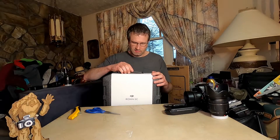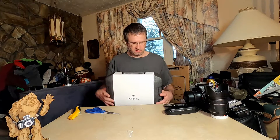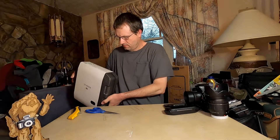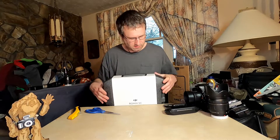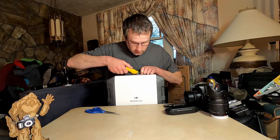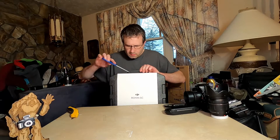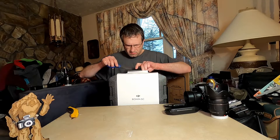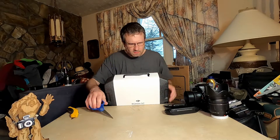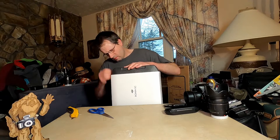I saw quite a few reviews and this seems to be a pretty good unit. I bought it off the Amazon Warehouse, but it doesn't seem like it's been opened. I'm not sure, but I can tell. Let's see what's still intact here. Sometimes they're dropped and stuff, and that's the reason why you get them cheap.